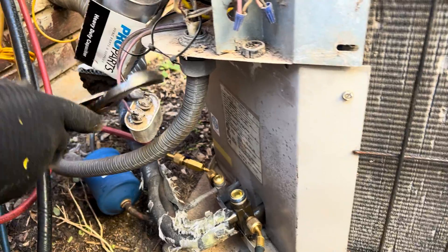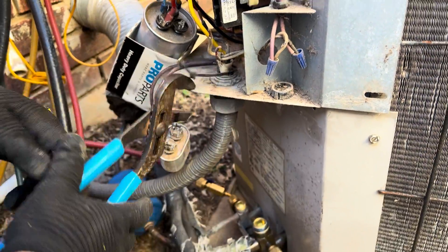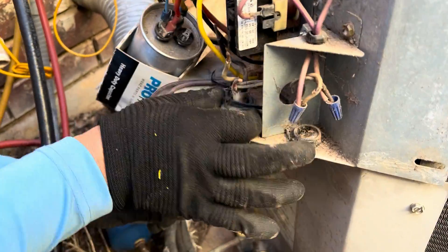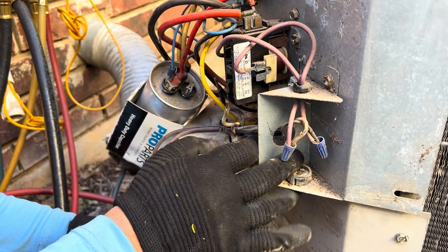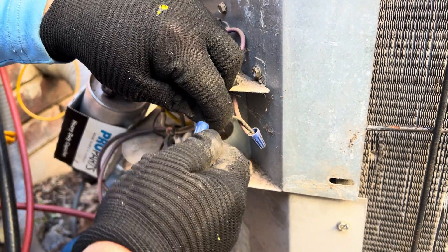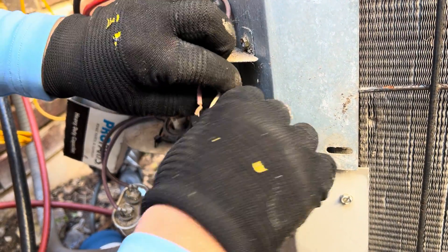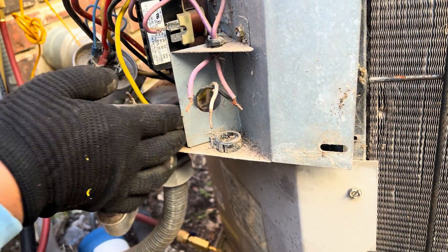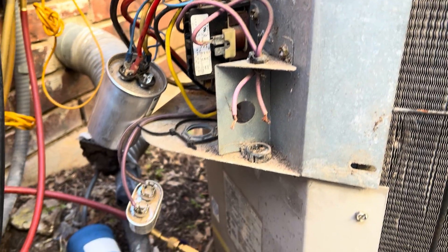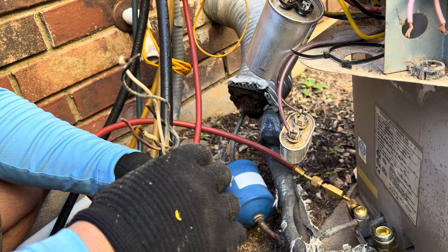We take off the little ring by turning it counterclockwise and disconnect the low voltage, or thermostat wire. There are two wires — this one and the other one. So you have now taken off the high voltage and the low voltage on the condenser.